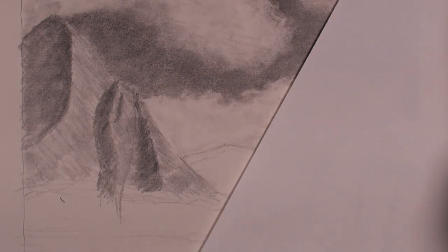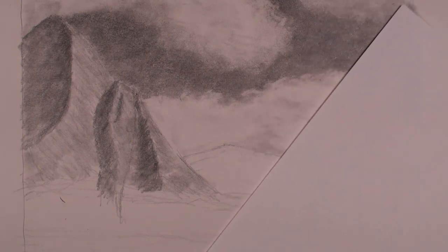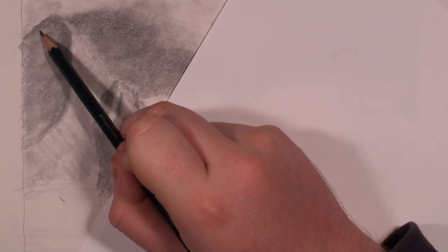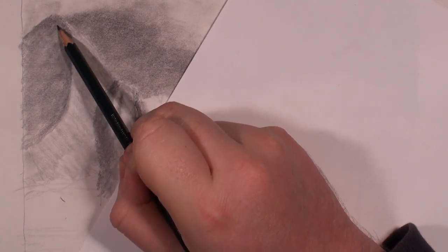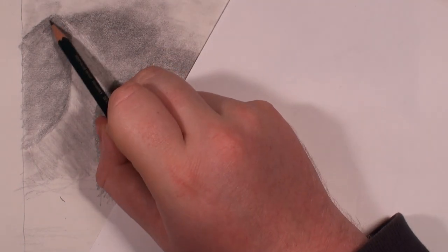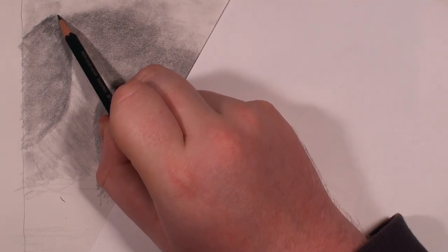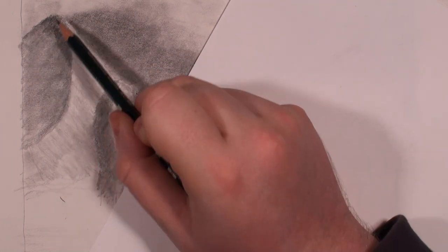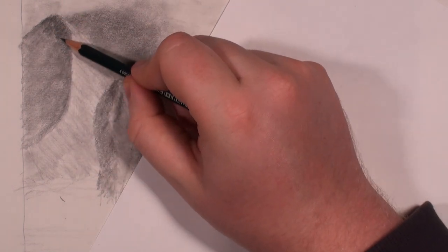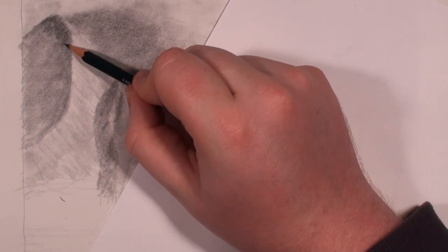From here I'm going to grab a 2H pencil to add in the majority of my textures. Actually I'll try a B pencil — there we go, that's a lot better. With these you're going to press relatively hard. The reason I'm using a lighter pencil than the 2B is because it's a harder lead, which means the line quality is much thinner and you can really get that fine detail working in.